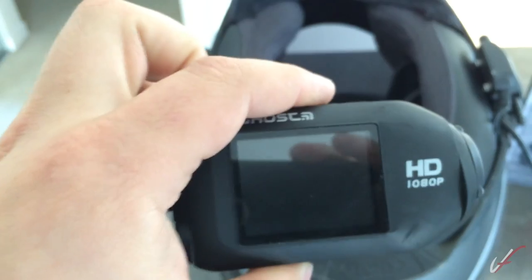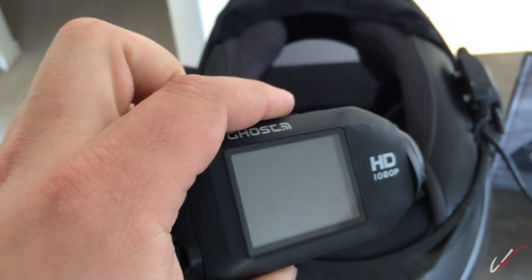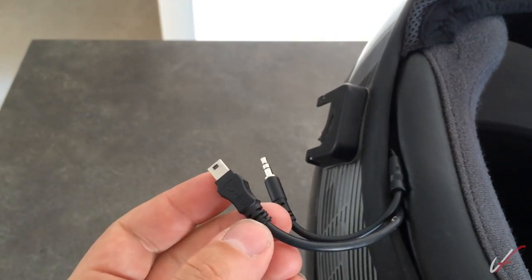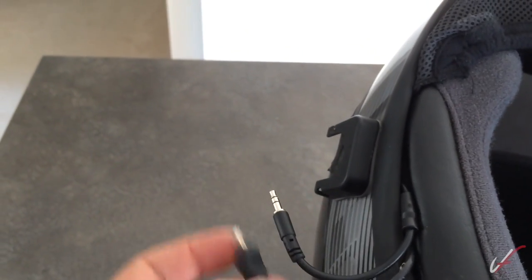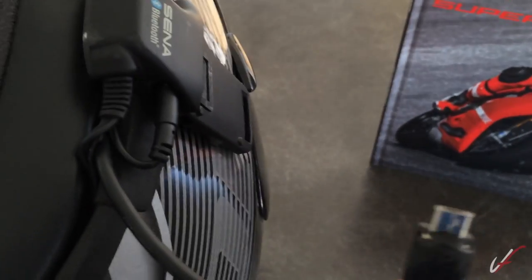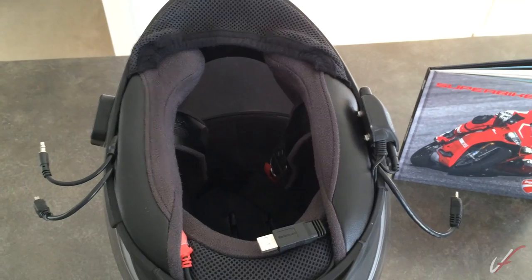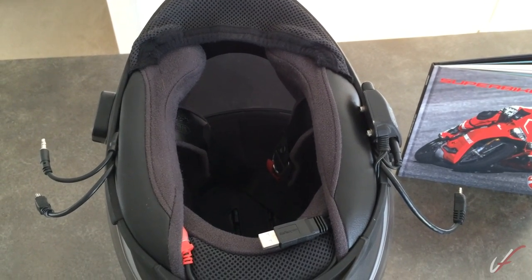The low-light video footage from the Ghost is not the greatest — the Ghost S is supposed to fix that. So this is the wiring I have: a mini USB here for the Drift power, and a micro USB here for the Sena. I had to kind of cut it to make it fit, and all the wiring goes in here. I'm going to tear apart the wiring and explain how power and everything wires in.